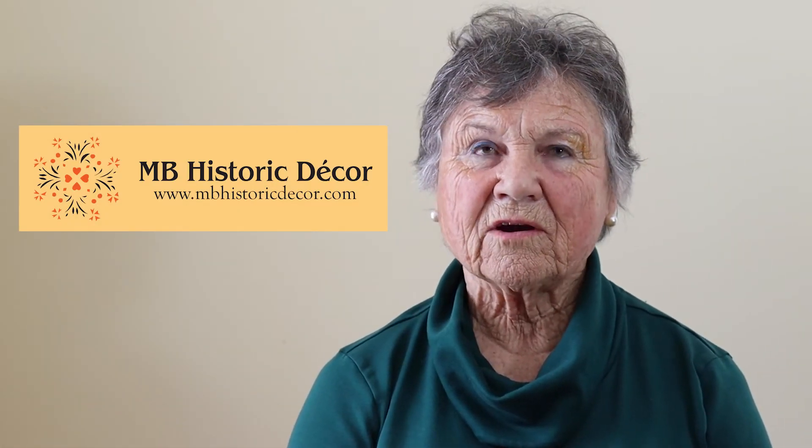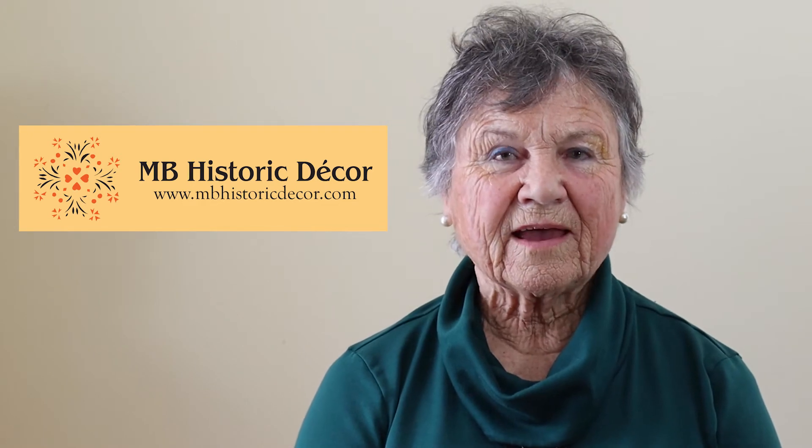I pay tribute to my mother because, as parents or grandparents, we never know what small thing we do for or with our children will chart their careers. In later years, I named my business MB Historic Decor. The MB, as people ask, was to honor her, Mary Bradford.